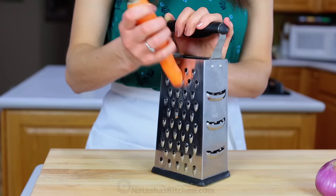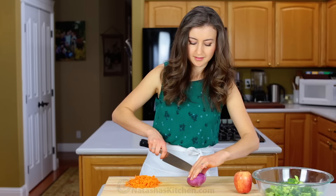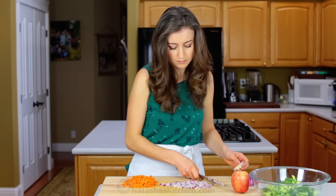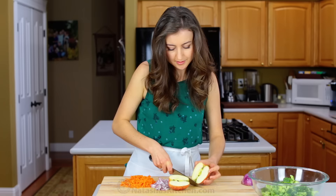Start with the broccoli. To take advantage of the whole thing, peel the stem and chop it right into the salad. Grate one large carrot, then thinly slice a small purple onion and chop an apple.